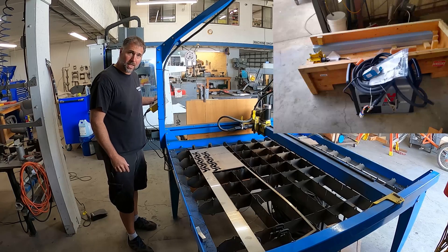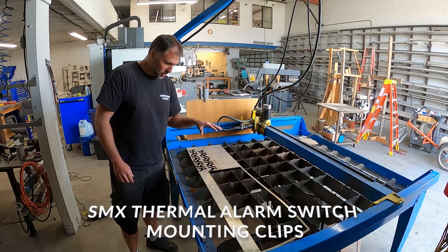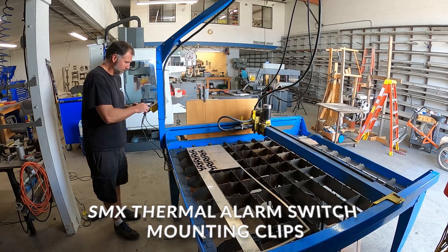We've also invested in a new plasma table this year. And this is how we make our SMX thermal alarm switches — the exhaust alarm switches for raw water.